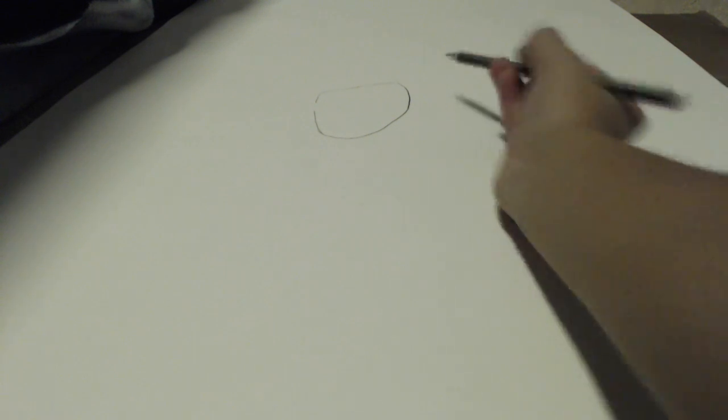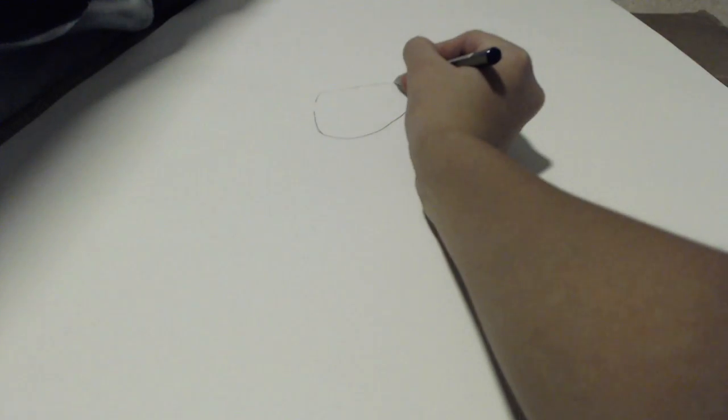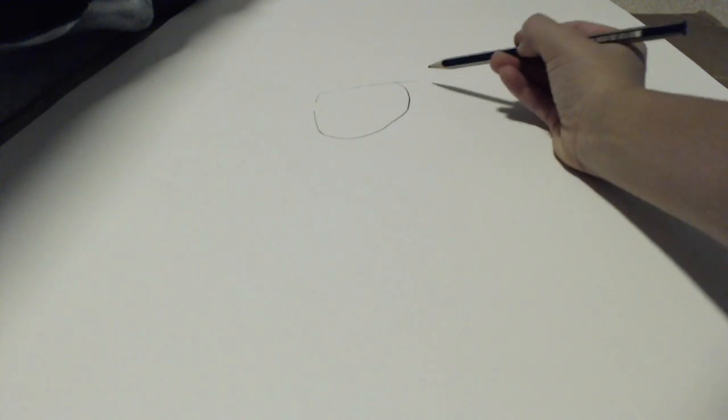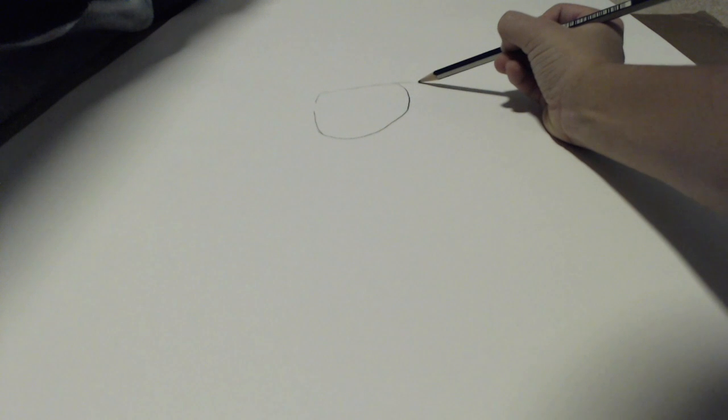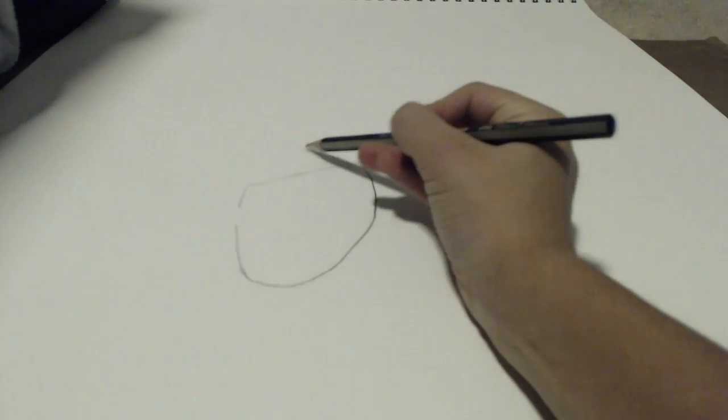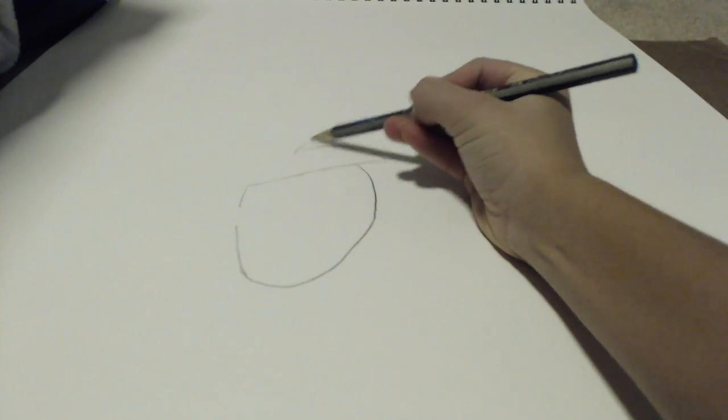That's a pretty big head. Next we are going to be doing the hair. It's pretty cool — you're just going to be going straight to the side a little, and then you want to go over really large like that. Then you want to be going down kind of a little lower and then you want to do a point.